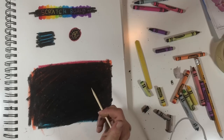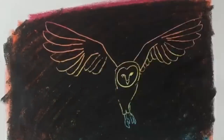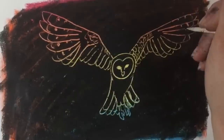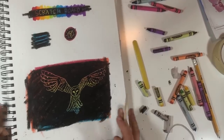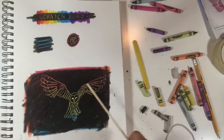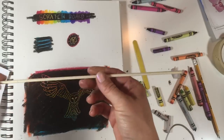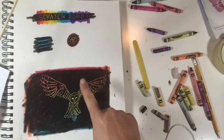I'm going to draw an owl and give you an idea of what this looks like. Hopefully this gave you a good idea of what you can do with it. All you need is some crayons and something to scratch with. If you don't have a toothpick, you can always just use your fingernail.